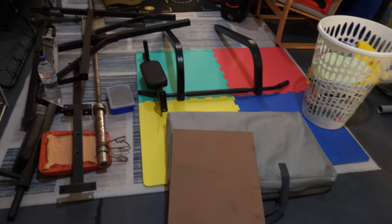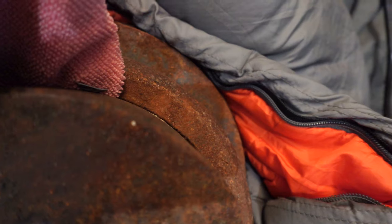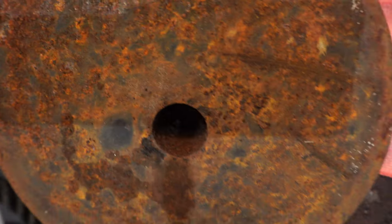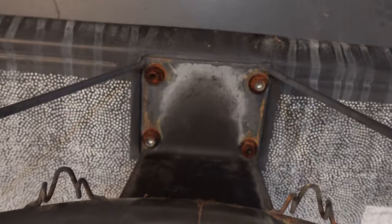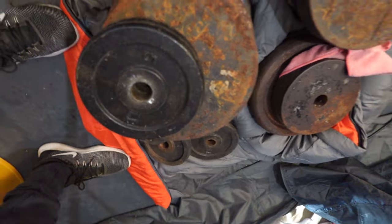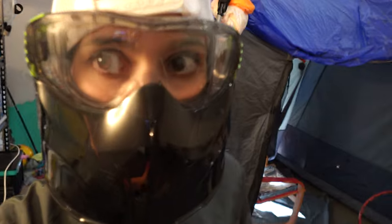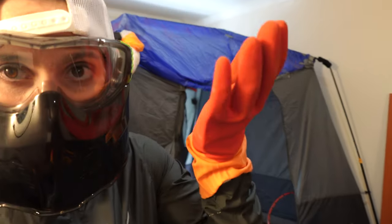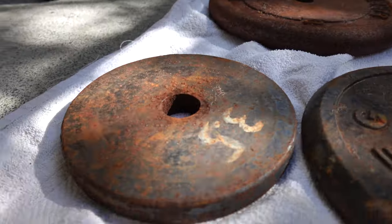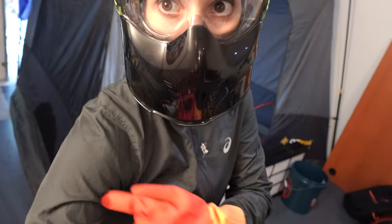A barbell that needs de-rusting — we need to get rid of all the rust. I've got my face mask, these are my oven cleaning gloves, I haven't got anything stronger. I'm wearing my running jacket so if something does hit me hopefully it will bounce off.